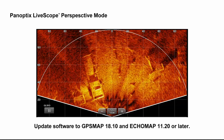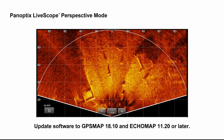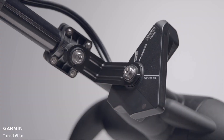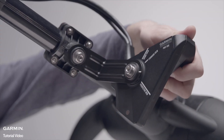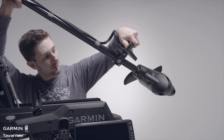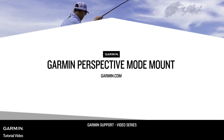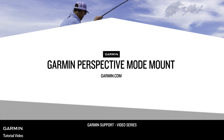Be sure your software versions are updated to GPS map 18.1 and echo map 11.2 or later. Note that the software default is set to auto, so your chart plotter should automatically show the selected mode. To learn more about Panoptic's LiveScope perspective mode mount, go to Garmin.com.